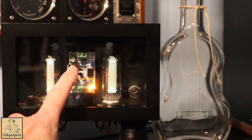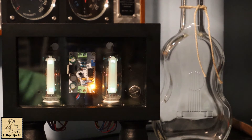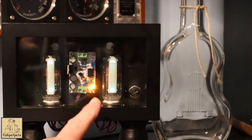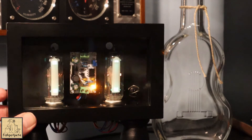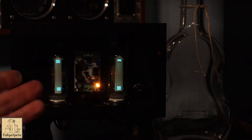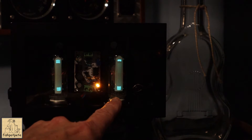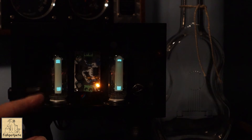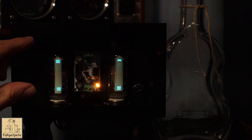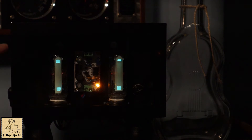You get the tubes, the sockets, and this is a DC to DC booster board. It takes 12 volts DC up to 250 volts DC, and you can adjust that. That adjusts the power and how high the little markings go. It's always hard to take video of lights like in this case — that's why I had to turn the exposure down on my camera so you could actually see it. These little bars go in and out, and you can adjust how far they go, where they peak, and also how much is showing. You have two adjustments for each tube.